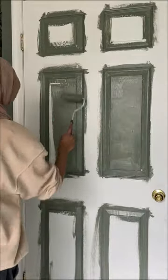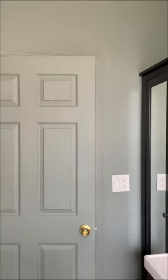I regret not doing the ceiling too, so I think I'll have to go back. Next up is wallpaper, so follow along to see how it all comes together.